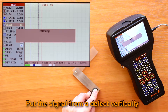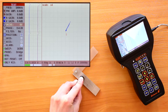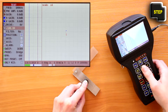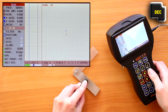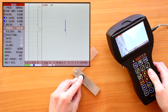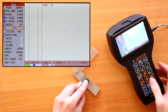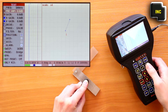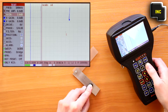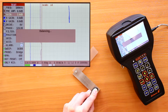Place the ECP on the flaw-free area of the calibration block and press F1 to balance the ECP. It is recommended that the signal from the defect be placed vertically. To correct the ECP phase, use the phase parameter. While increasing the gain on the preamplifier and amplifier, maximize the signal amplitude. If necessary, perform balancing by pressing F1.